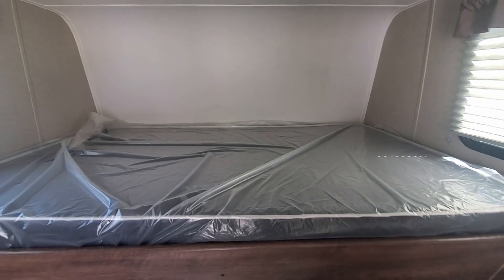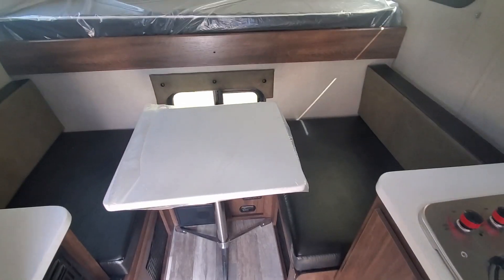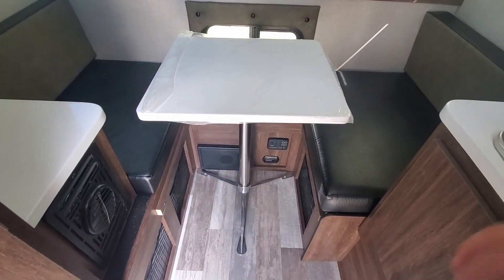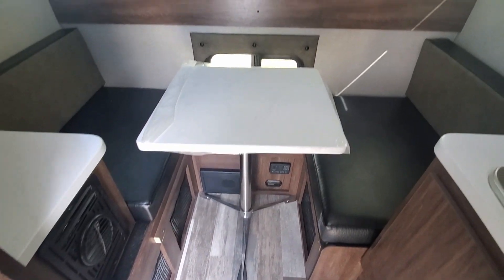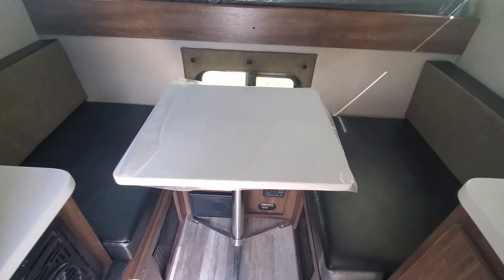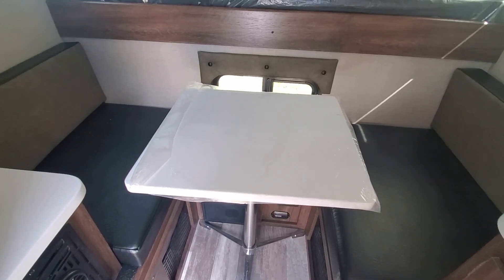So that is your bed right there, east-west. This is your dinette right here. I have the table set up currently. Whenever you want to make it into a bed, all you have to do is take the table off, pull the stand down, and then rearrange the cushions and it makes a little bed.